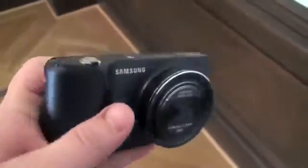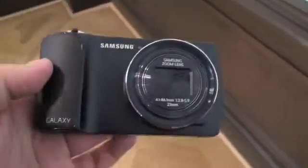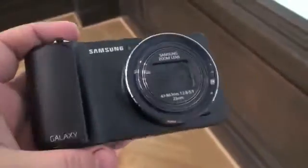Hey, what's up everyone, this is Todd Hazelton with TechnoBuffalo. I am here checking out Samsung's first Android-powered camera, the Samsung Galaxy Camera, as they're calling it.